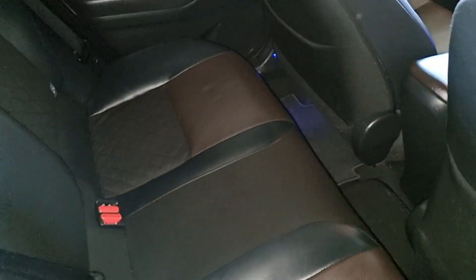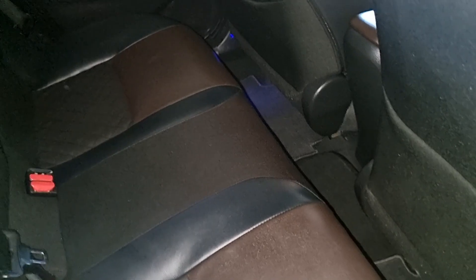And voilà — it's like nothing ever happened here. The only difference is the battery has been fully serviced and it's as good as new. Let's hook up the scan tool now and see some data.